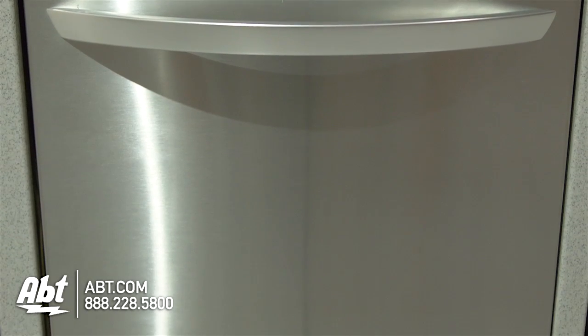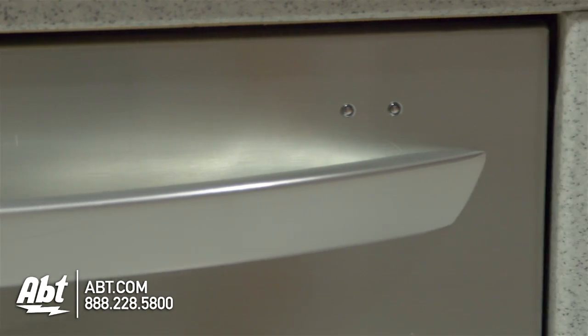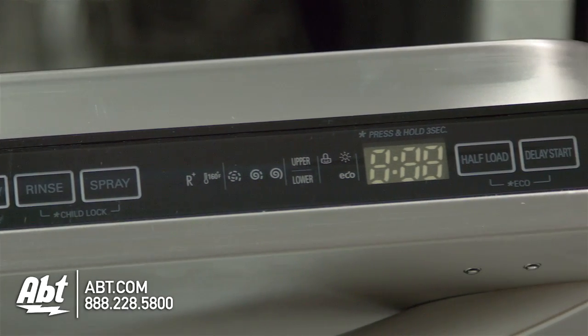LG Dishwasher model LDF7561SS. This 45-decibel dishwasher is rated ENERGY STAR. It is available in stainless with a stainless handle and two LED status lights. The controls are located at the top edge of the unit and feature electronic smooth touch with LED display.